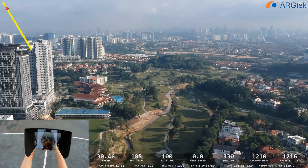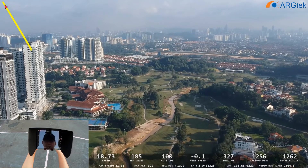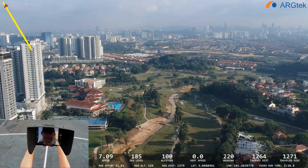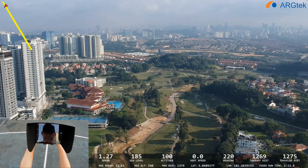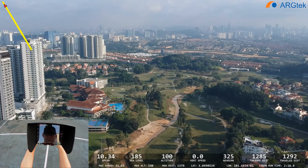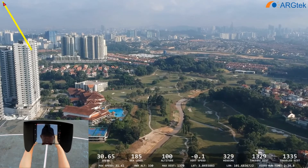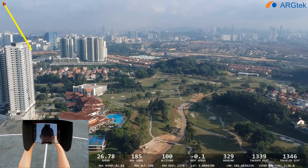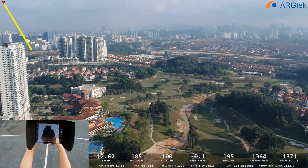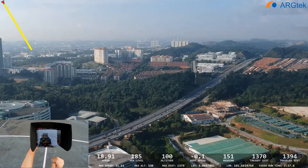Battery is now at 84%. We lost the signal and the live view can't display. It's only 1300 meters and now it's returning home.